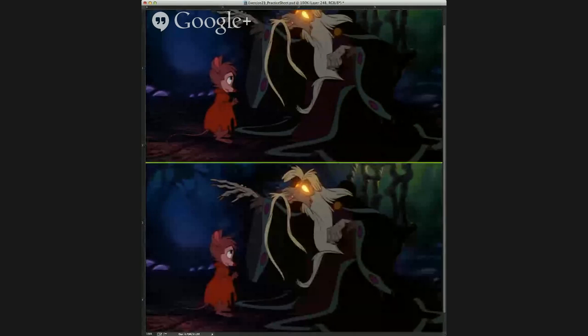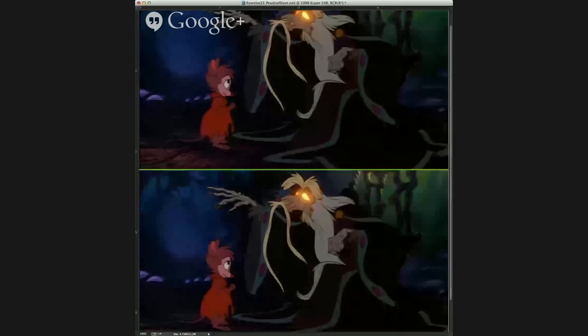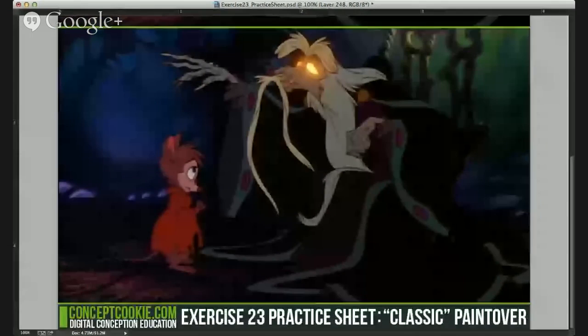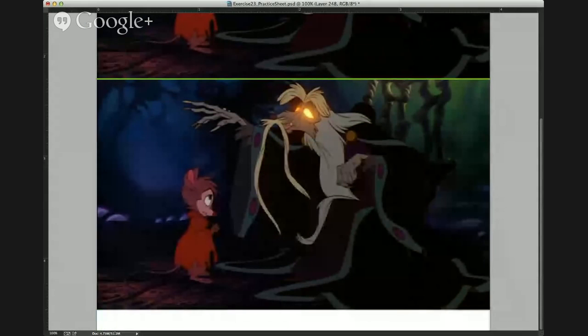I'm going to make this bottom half a lot bigger so you guys can see it on the stream better, and take out that bottom bar.